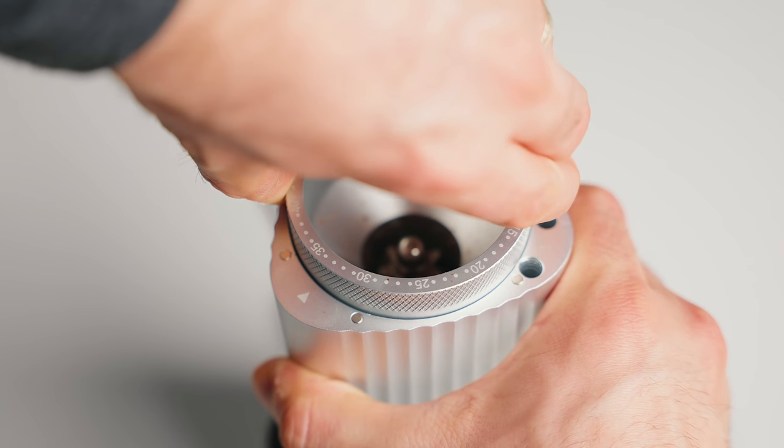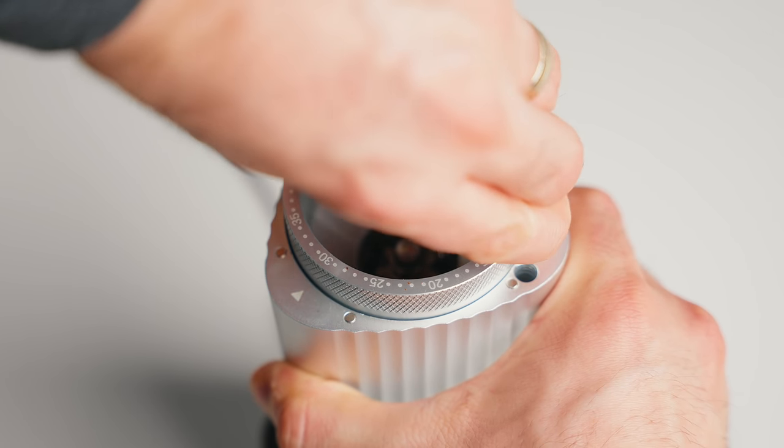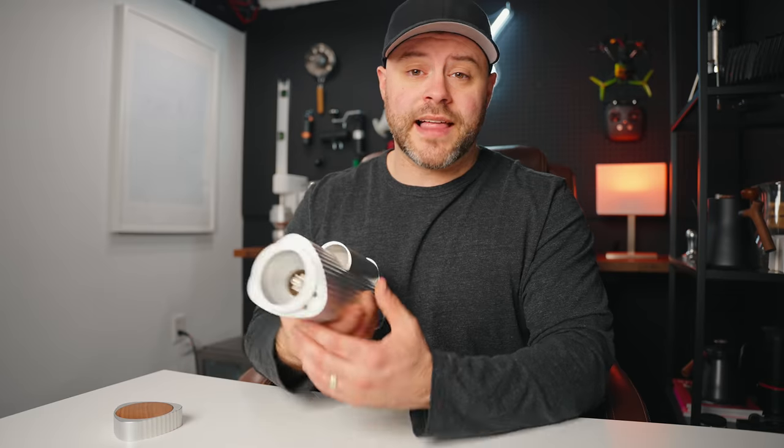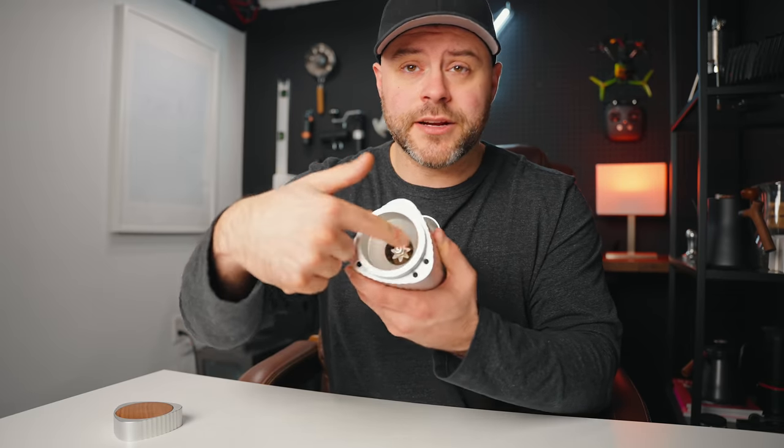That's because when dialing in espresso, it can be so finicky — I found myself wanting a setting in between a notch that existed. The grinder works very similarly to the Lagom Mini. It has a hopper up here that you would feed your beans, and the burrs are exposed there.